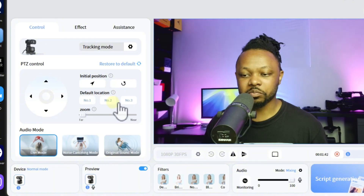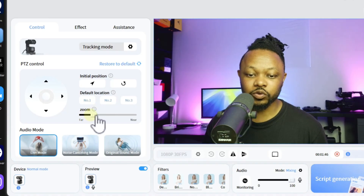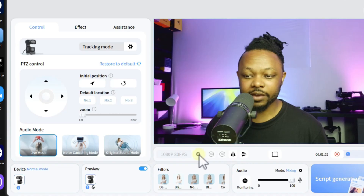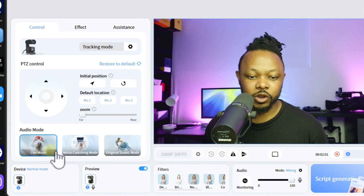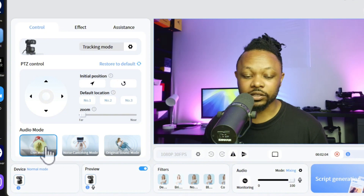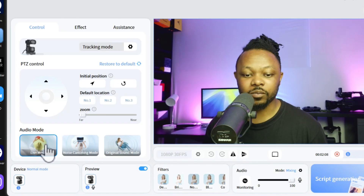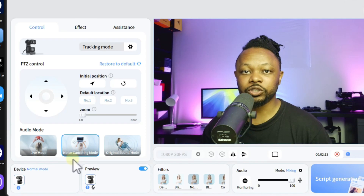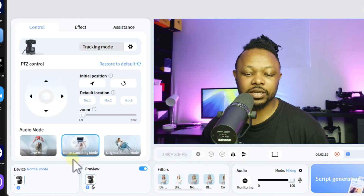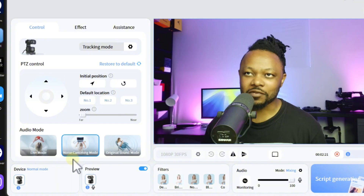There's PTZ control to manually control the gimbal, position presets you can set up, and zoom - though again, zoom doesn't work in 4K at 30fps. We also have audio modes: Live mode - 'check one two' - and Noise Cancelling mode - 'check one two, noise cancelling on' - I don't have a lot of noise in my studio but you can hear the difference.